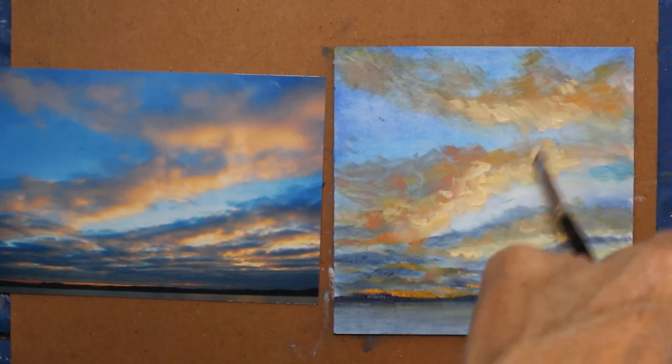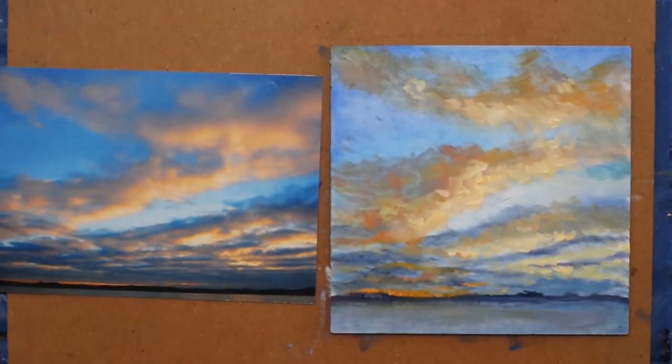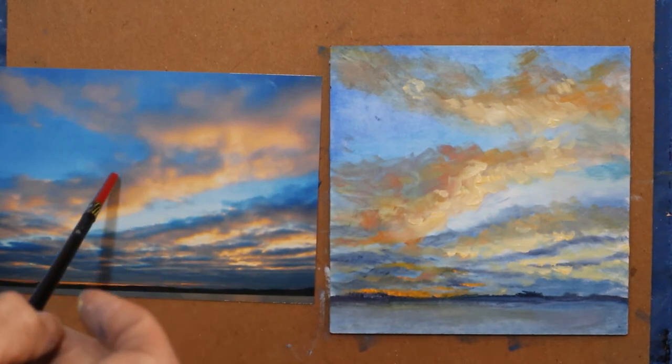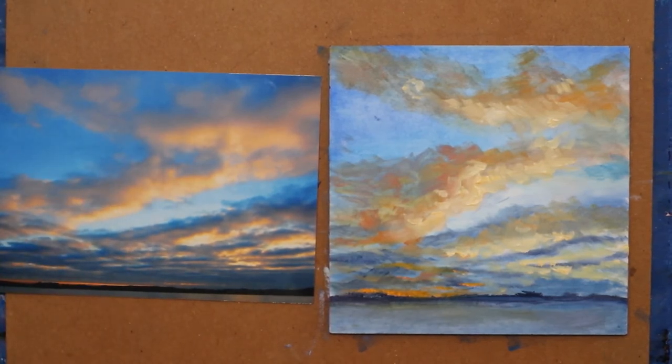So what I did there — and I'll come back and add more to it — when I back up I see that this is all really too warm. This has a lot of lavenders and purples. There's warmth along here, but I have the whole thing too warm.